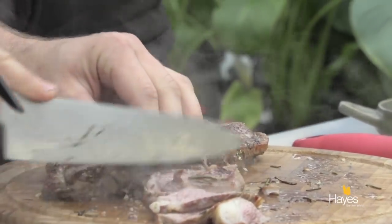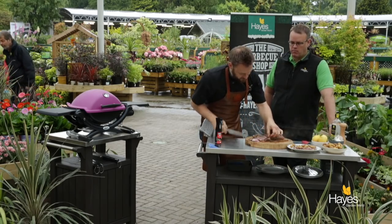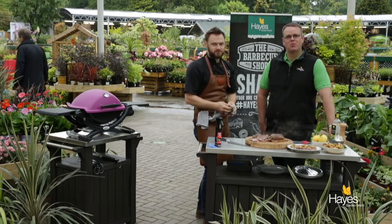It does smell so amazing in this dish. Can I have a try now? You can — somebody said that you don't eat in any of the videos, so we're going to dispel that myth. What do you think? That is really, really nice. I can come back then? Yes, you can come back. We'll see you again next time.